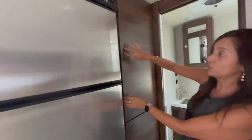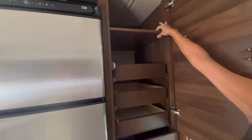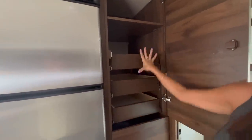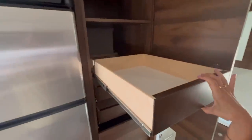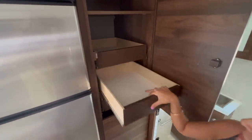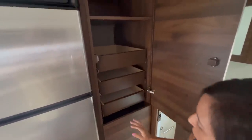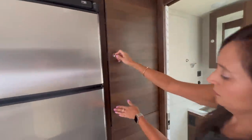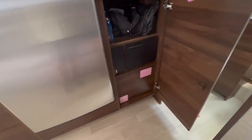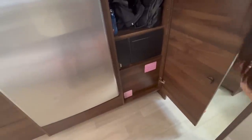Directly on the side of the refrigerator and freezer is a pantry — a really good size with a storage shelf on top and three slide-out drawers below that are nice, deep, and big. Right below there's a little bit of storage and the power control center.